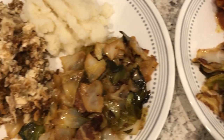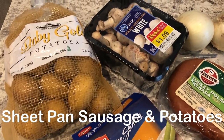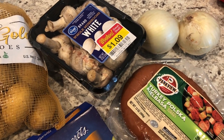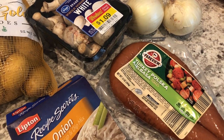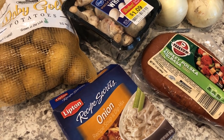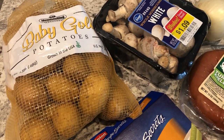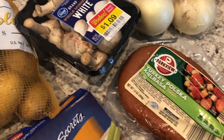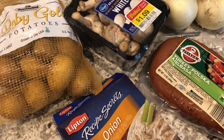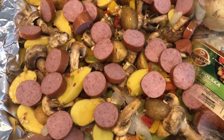For dinner tonight I'm making sausage and potatoes. I've made this before on the channel — last time I made it in the air fryer, this time I'm putting it in the oven. I'll link that video in the description box. I'm using potatoes, mushrooms, onions, turkey sausage, and Lipton onion soup mix. I'm debating whether to add some fresh broccoli florets.